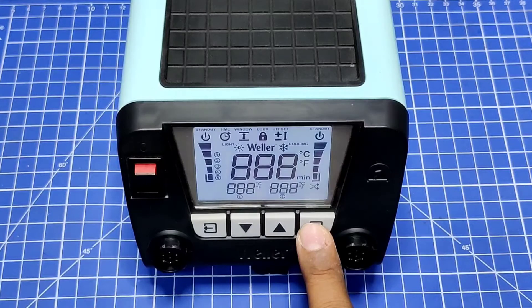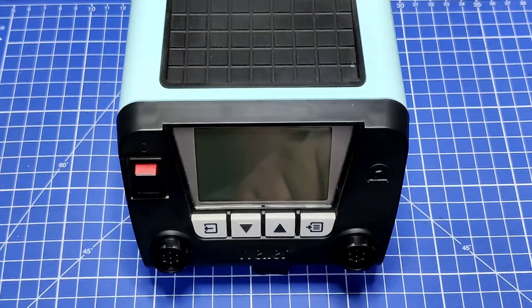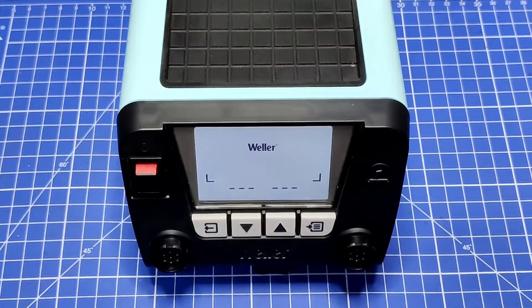That is the bug I found. If I am paying so much for such a station, then it should have better quality — that is my expectation. Let me show you one more thing.